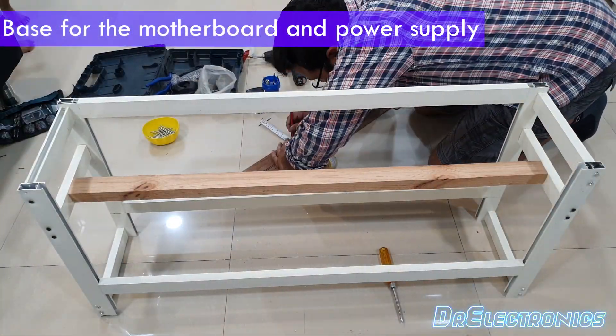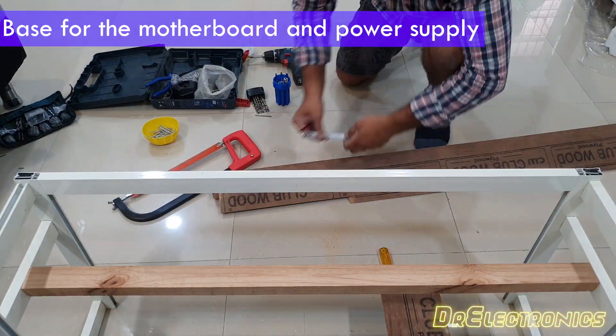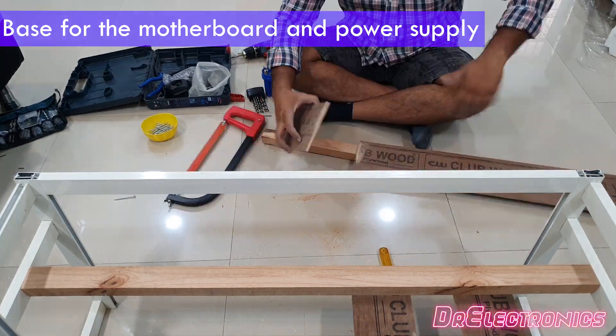Now for creating the platform for the power supply and the motherboard, I will be using this plywood and cut off 10-inch pieces in length and will screw them onto the base.